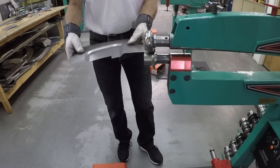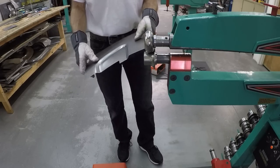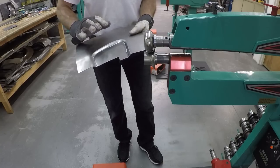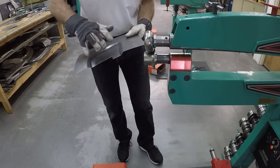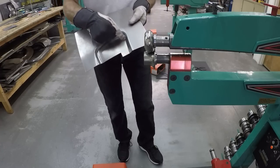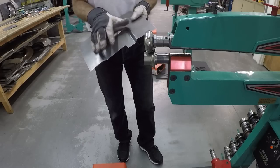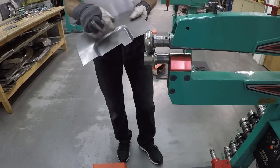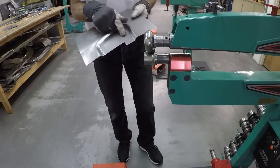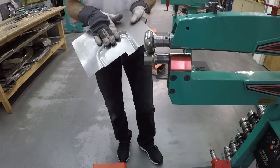Now you can see there's a lot of distortion on this panel, and of course we don't want that. The bead takes material - when I do this it takes material from this surface here, so this surface is too short now, too small this way and that way. I need more material, so I'm going to go over to the big stretcher and stretch that to see how far I can go to make this more flat again.